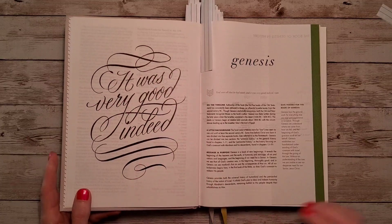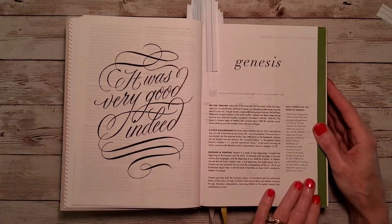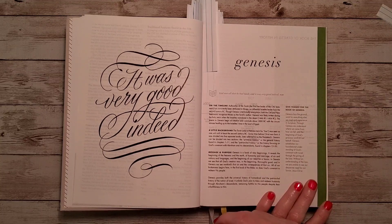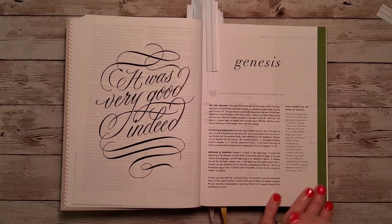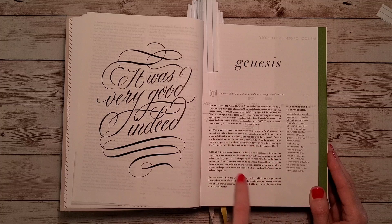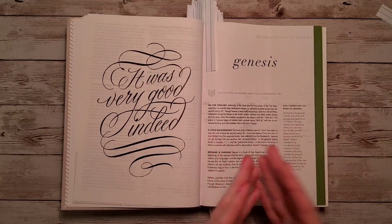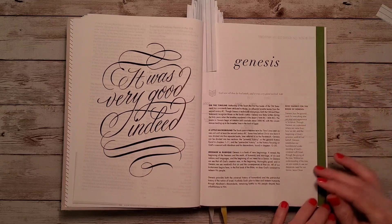We have beautiful artwork with our key verse for Genesis: 'It was very good indeed,' from Genesis chapter 1, verse 31. Here you'll find a timeline, background, message and purpose, and a prayer of thanks for the book of Genesis. There are 66 of these — one for each book of the Bible — each including a prayer of thanks for that specific book.